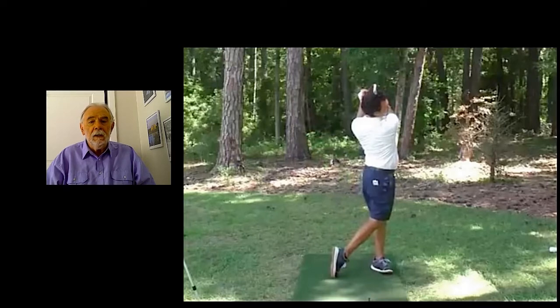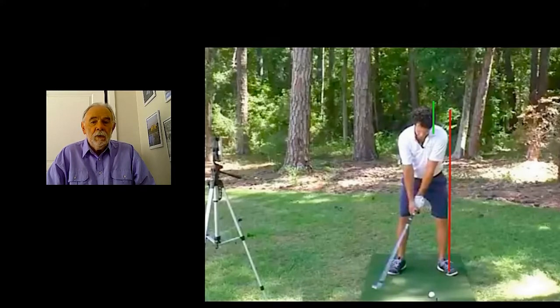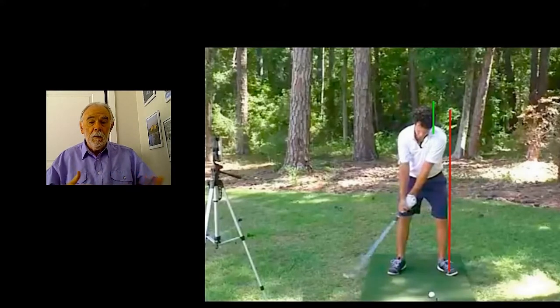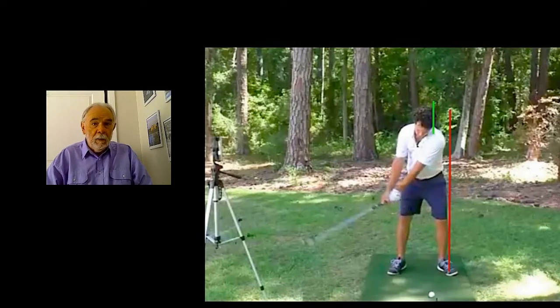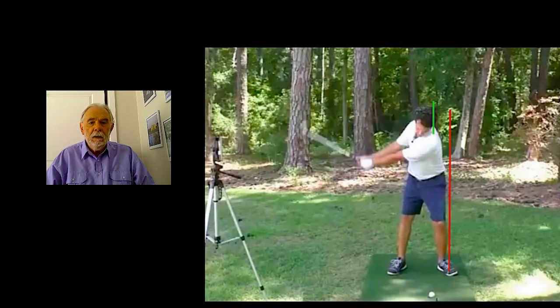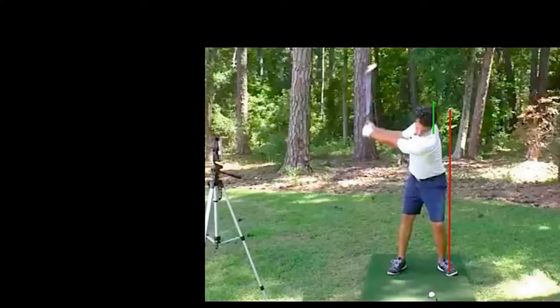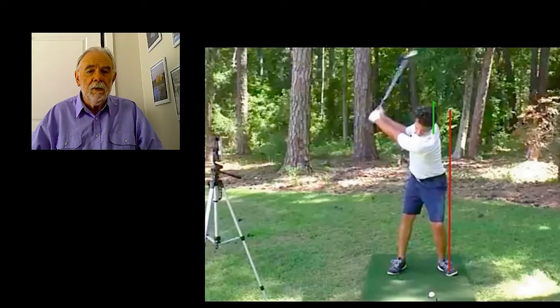Basically, the instructions are that he wants to keep as much weight on the leading leg as possible. You can see clearly that he does that here — the weight is on the leading side, it doesn't move away from the target on the backswing. I've drawn a red line and a green line for the body and the head, and you can see that he's not messing around with any weight transfer. Very similar to the old stack and tilt system — the largely discredited stack and tilt system.